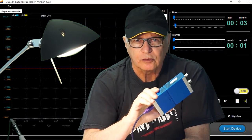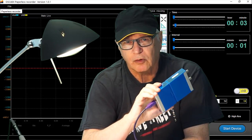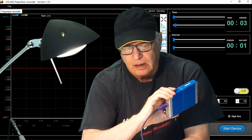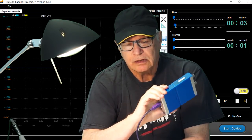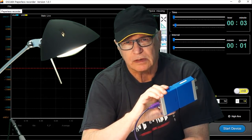There's a separate Windows-based module that Loto refers to as paperless recording. What that really is, is a data logger. You can set the interval and duration, and you can monitor equipment for up to 72 hours with that module.